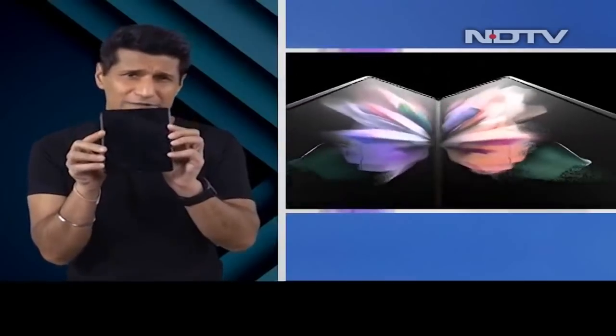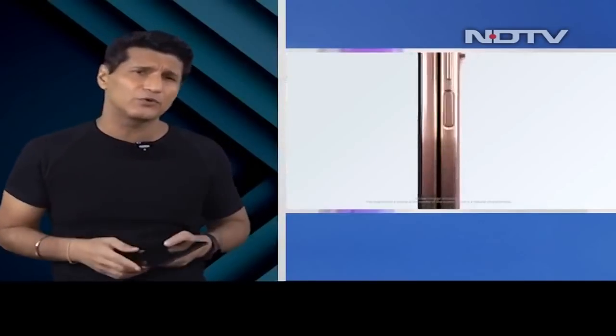We start off with the Samsung Galaxy Z Fold 3 5G — 6.62 inches on the outside, and when you unfold it, 7.6 inches. AMOLED display, amazing aluminium frame, 10% more durable than before.